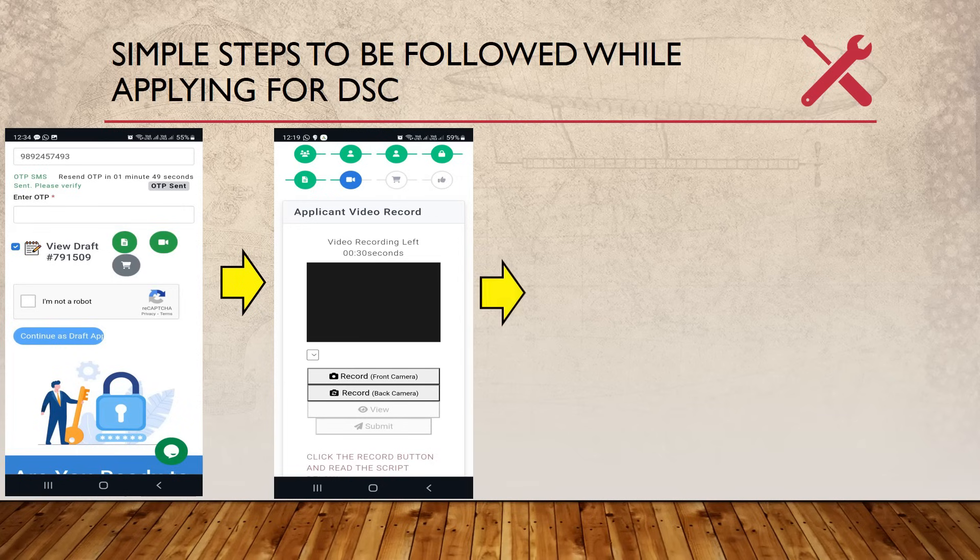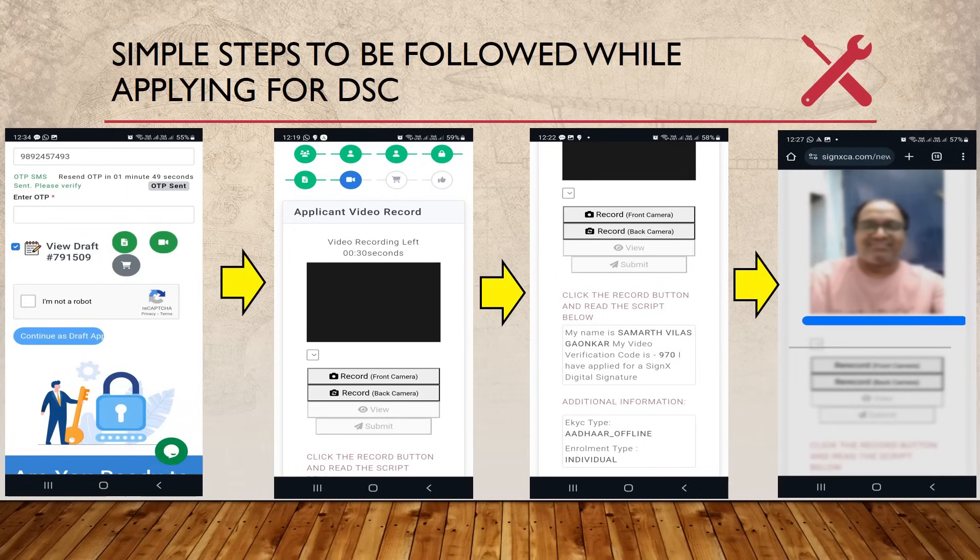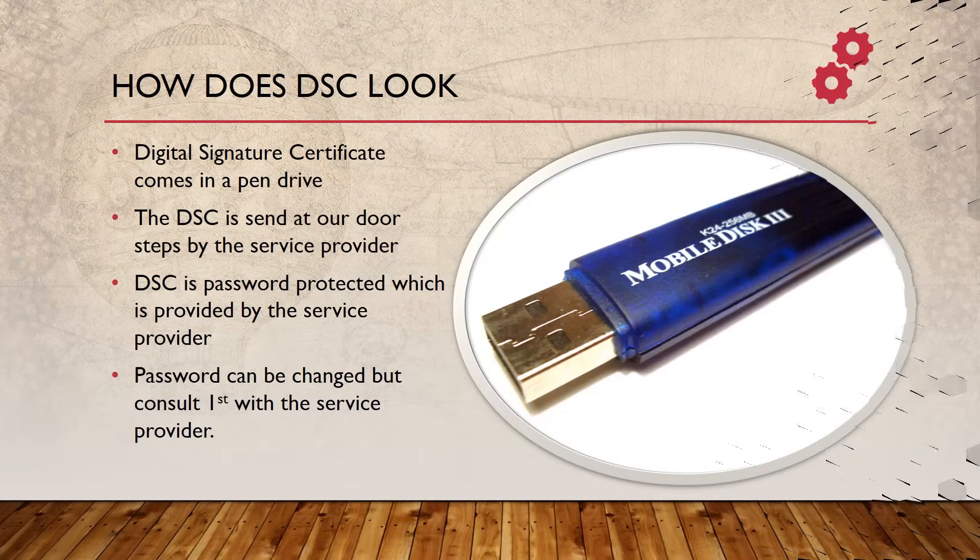There will be a video recording of a statement confirming that you are applying personally for a DSC — Digital Signature Certificate. You will have to read whatever is given. For example: 'My name is Samark Milas Gaukar, my video verification code is 970, I have applied for a SignX digital certificate.' Once completed within 30 seconds, you submit the video. That is how you are involved while applying for DSC.